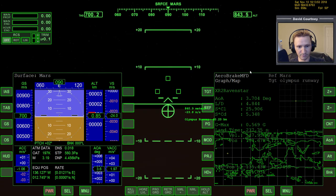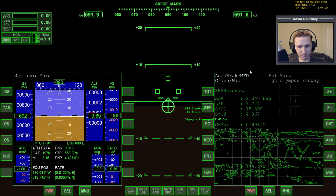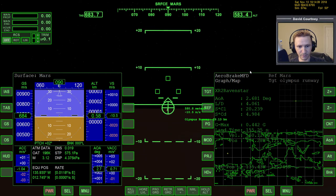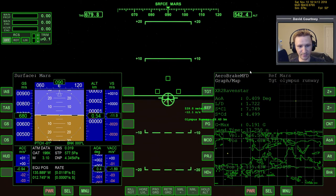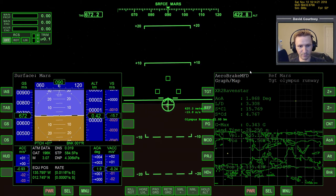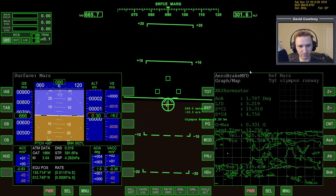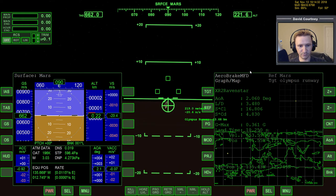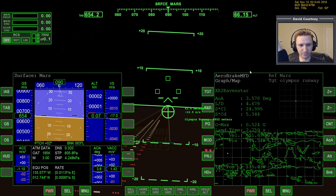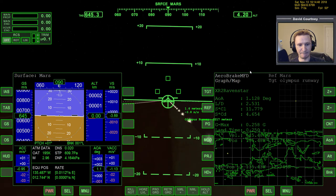900 meters... 800... 700... 600... too high again... 500, watch the vertical speed... 400... 300... 400 — boy that goes by fast... 100, flare! 75... 50, 30, 20, 10, 6, 2 — wheels down! Good enough for me.